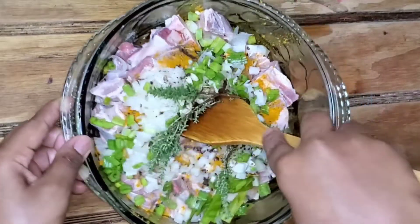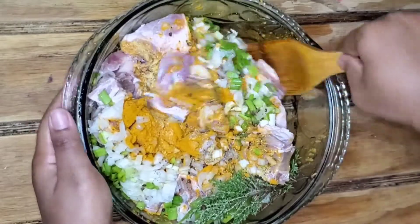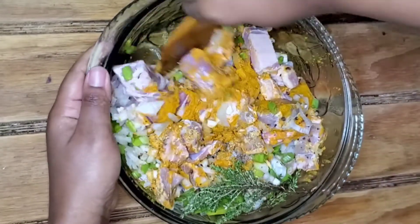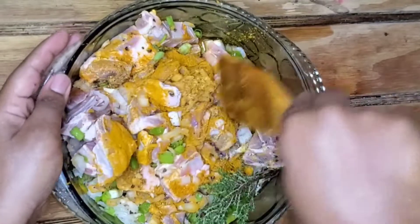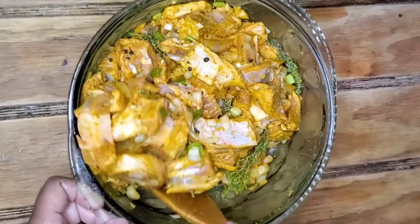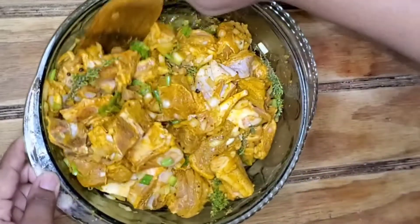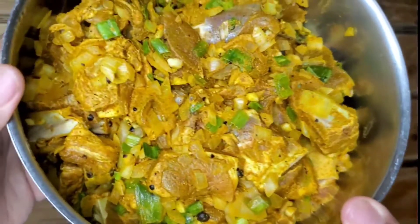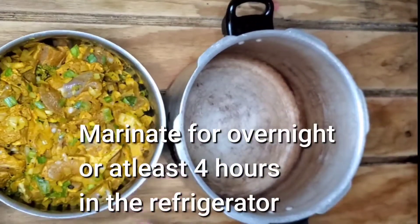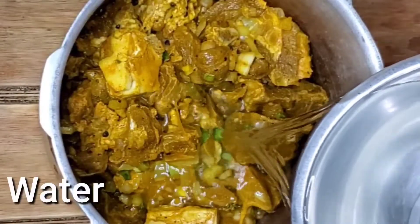Now let's go ahead and mix this together. Please comment below and let me know if you use your bare hands, a glove, or a spoon to mix your protein with your seasoning. Some people say they don't like bare hands touching the food, but I believe once the food is not ready to eat you can use your bare hands — once it's ready to eat you have to use utensils. We're going to let this marinate overnight or at least for four hours.